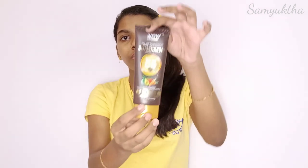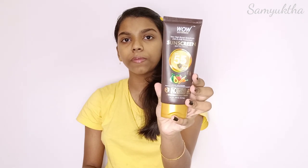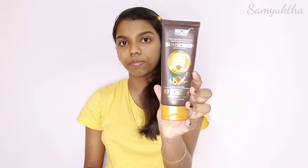This sunscreen comes in tube packaging as well as cardboard packaging. It is free from parabens, silicone, mineral oil, artificial color, and benzophenones. The key ingredients include raspberry extract, carrot seed extract, and avocado oil.